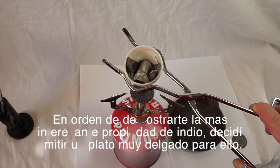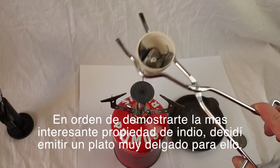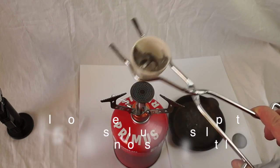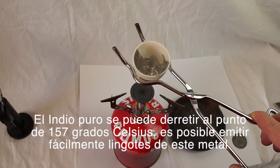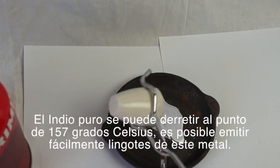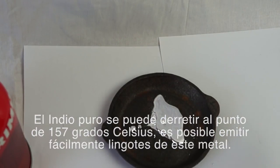In order to demonstrate the most interesting property of indium, I decided to cast a thin plate from it. Pure indium has a melting point of 157 degrees Celsius, and it's possible to easily cast different ingots from this metal.